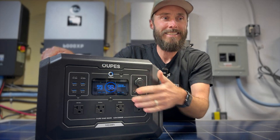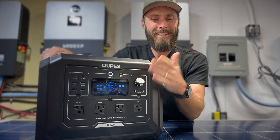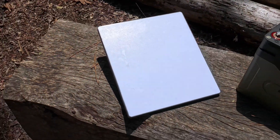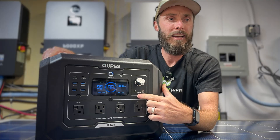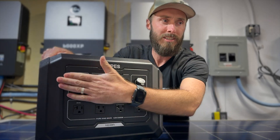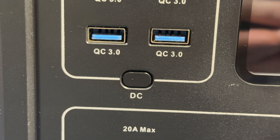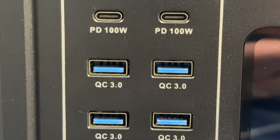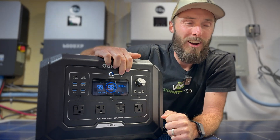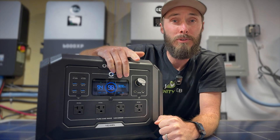Next is the DC area with a cigarette lighter and two 5521 barrel adapters. Those are fantastic for things like charging your laptop or a Starlink Mini. You can turn each port group on individually — just the AC outlets, just the DC ports, or just the USB section. On the USB side, there are four USB 3.0 ports for slower charging and two 100-watt power delivery USB-C ports. Having two of those is really nice. There's also an IoT switch for Bluetooth and Wi-Fi.